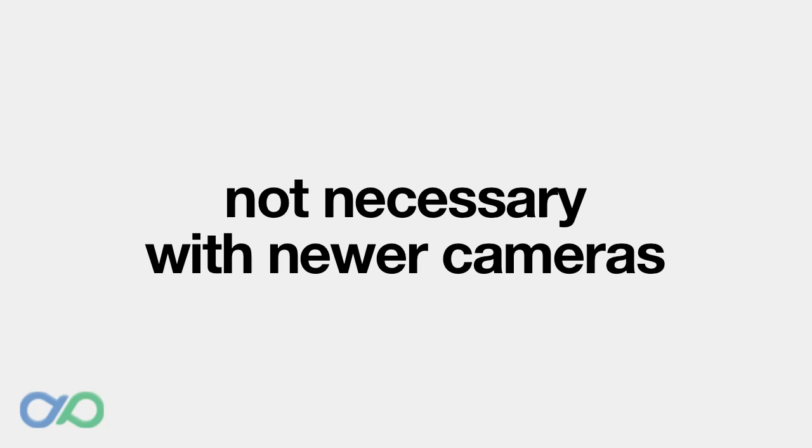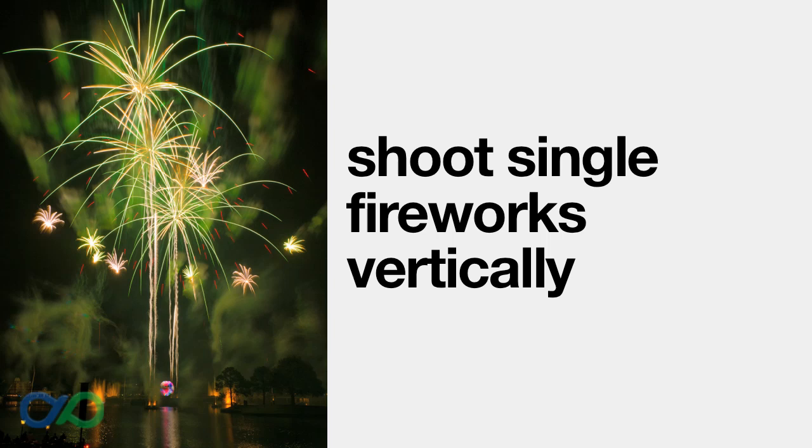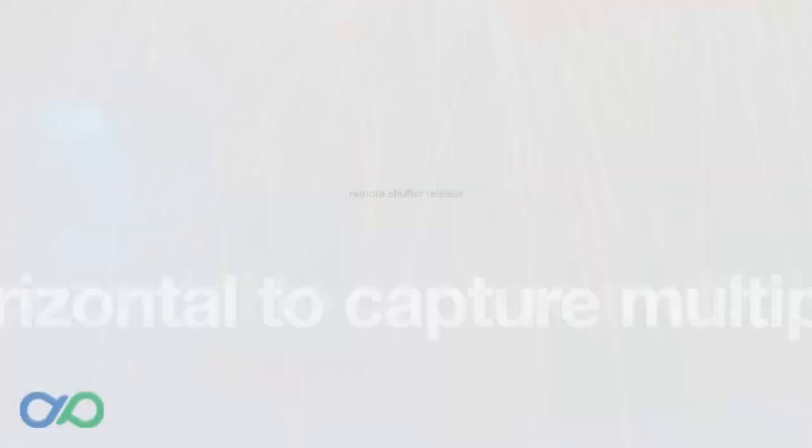However, if your camera has over 6 megapixels, it's not necessary to do this. Instead, I zoom out enough to capture the whole scene and lock my tripod there. All I need to worry about then is pressing the shutter when I want to take a shot. The fireworks won't look as big in the frame, but I can crop the image later to highlight just the fireworks — because I have so many megapixels in the image, the cropped photo will still look great. Shoot vertically if you're zooming into just one firework. Horizontal framing works better if you want to capture multiple bursts of fireworks in one shot, or if you include other elements like city buildings.